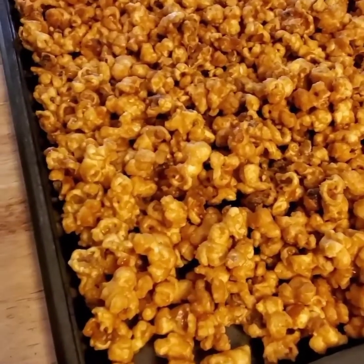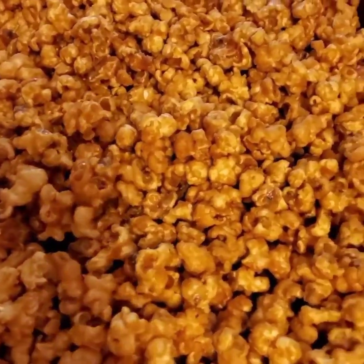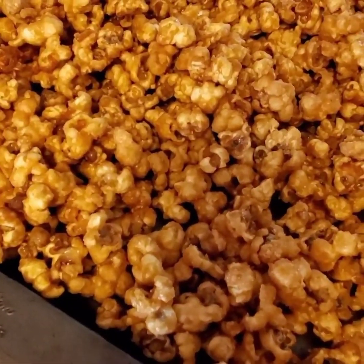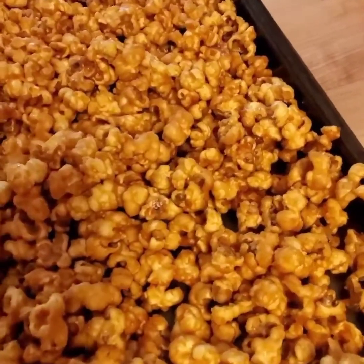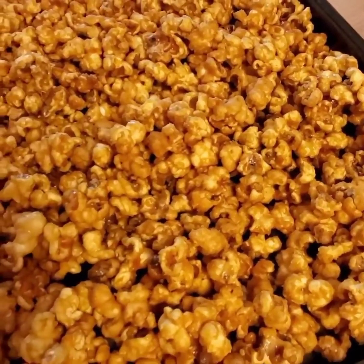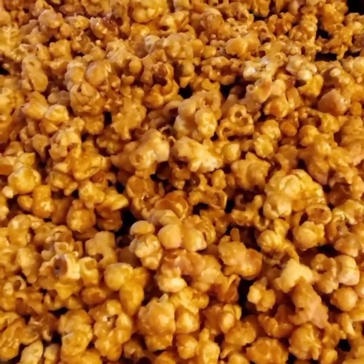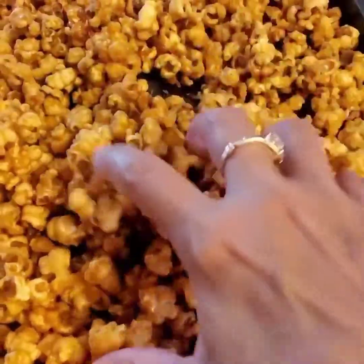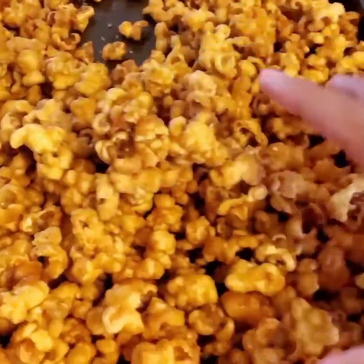Mine was done after 45 minutes, and here it is. Lay it out on another cookie sheet and just let it harden up. It's all done — nice and crunchy, and it is delicious.